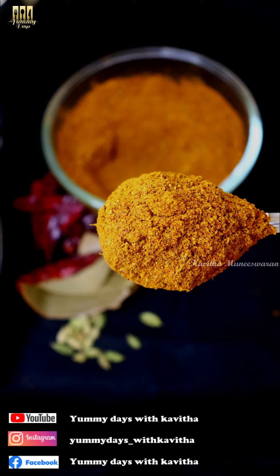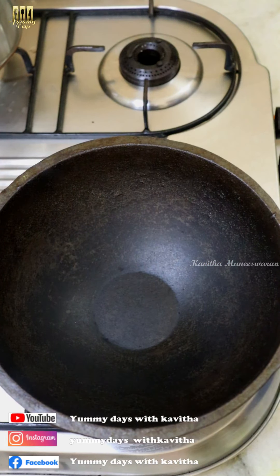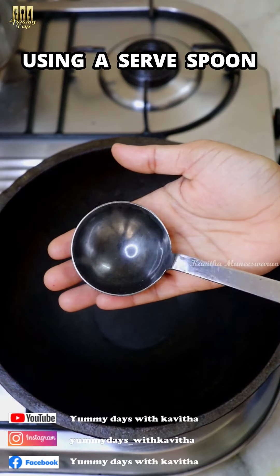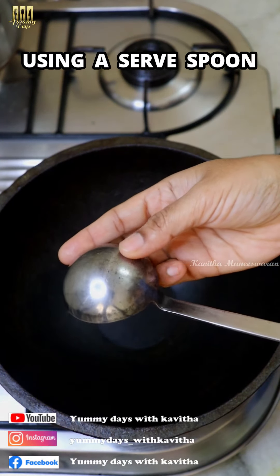You can use this simple and easy recipe. You can store it and use it for a week. I have a pan — I'm using a large pan. You can use a pan with different spoons for measuring.